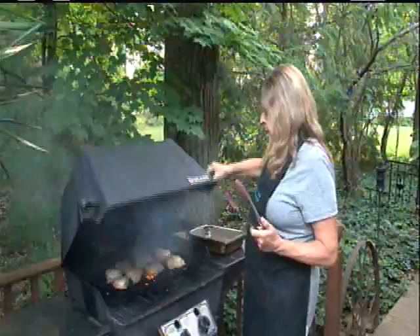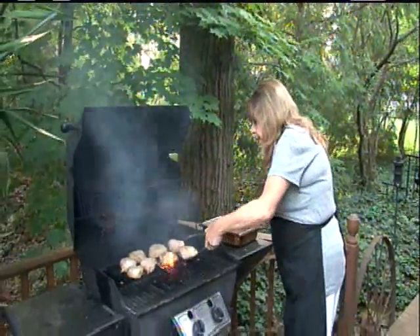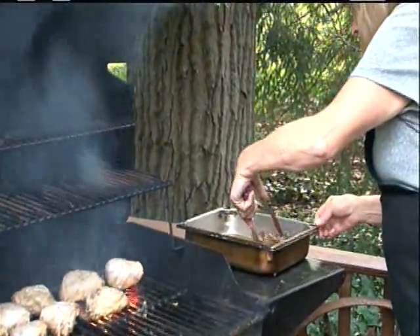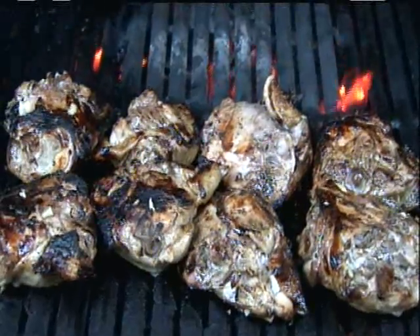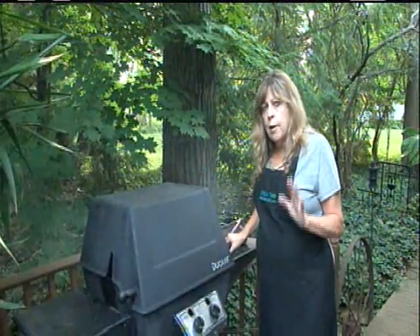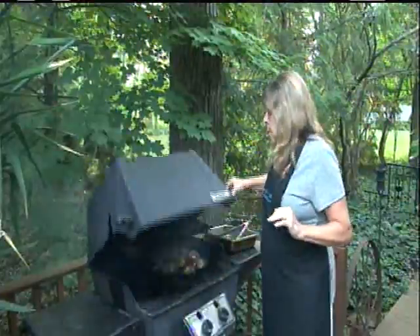It's been about five minutes so I want to flip them. Here's a little trick I do — I dip the other side back in the marinade and then just put it like that. Now they've been cooking for about ten minutes on a medium grill, and based on your grill I want to turn it one more time.